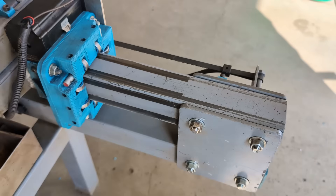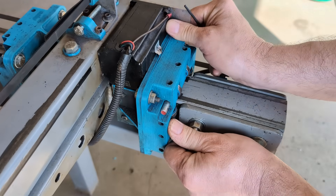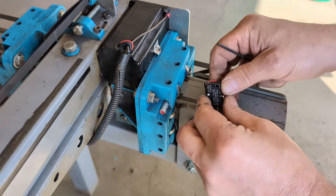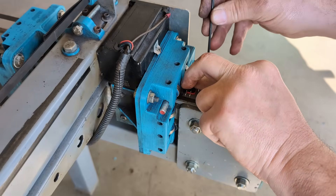We've got the minus side on the Y done. We're going to go ahead and get the positive side on the Y done as well. Bring it to the end, bottom it out, move it back an eighth to a quarter, push the micro switch all the way up and hit on the bearing, terminal to the inside, and we're going to hit the center punch.